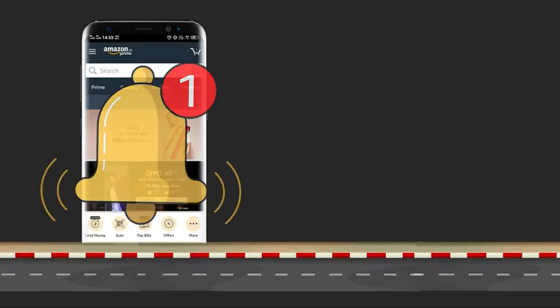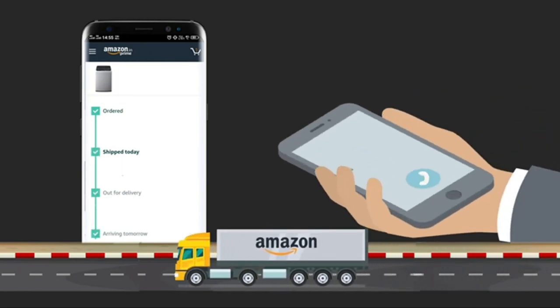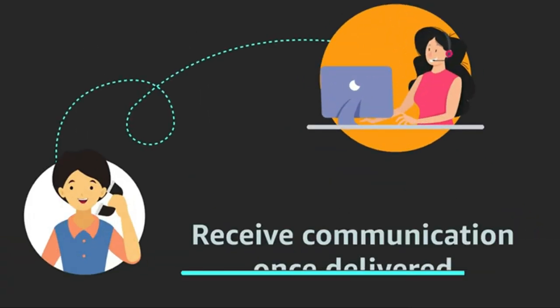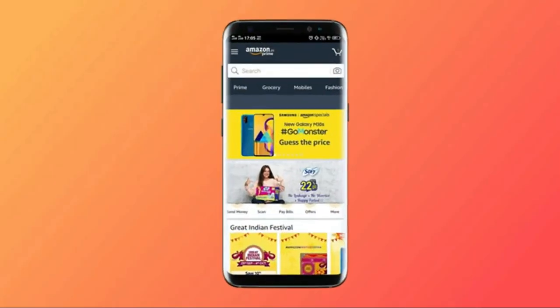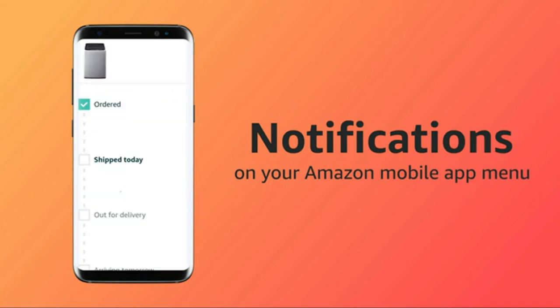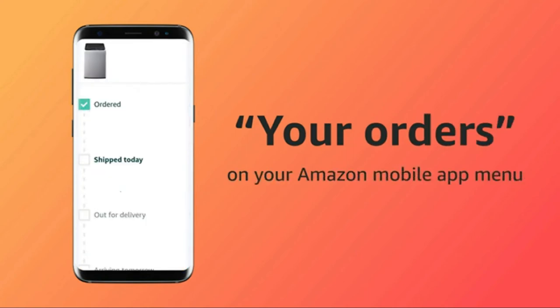You are further notified once the item is dispatched, followed by a notification on the day the product will be delivered. You even receive a communication once it is successfully delivered, or if the delivery executive could not reach your number or find your address. You can keep track of delivery-related notifications by checking the notifications option on your Amazon mobile app menu, and also track the status of your order under the 'Your Orders' section.